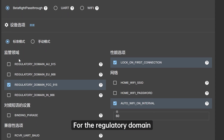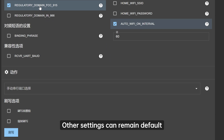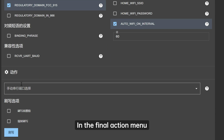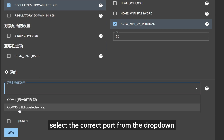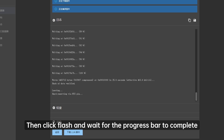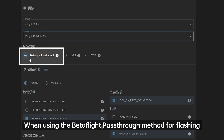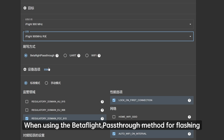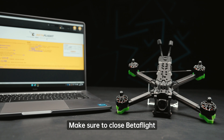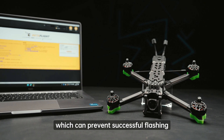For the regulatory domain, select FCC-915. Other settings can remain default. In the final action menu, select the correct port from the drop-down. Then click Flash and wait for the progress bar to complete, indicating a successful flash. Please note, when using the Betaflight pass-through method for flashing, make sure to close Betaflight beforehand to avoid serial port conflicts, which can prevent successful flashing.